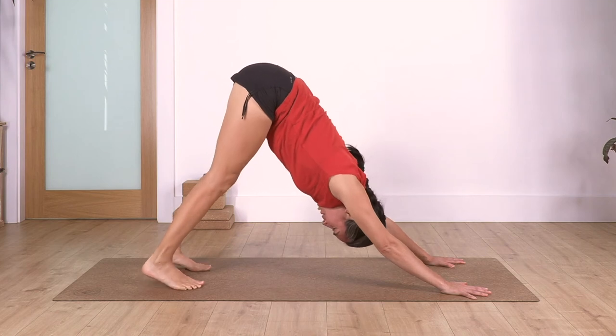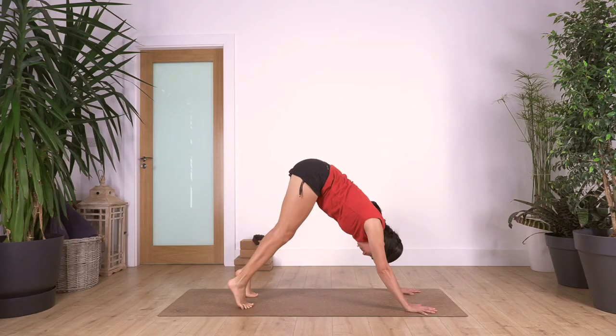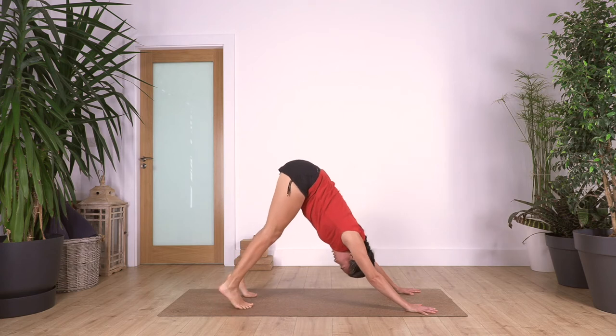Curl the toes under, downward dog - we go. Inhale, lift your heels; exhale, heels down. Let's go for three - exhale, two, exhale.